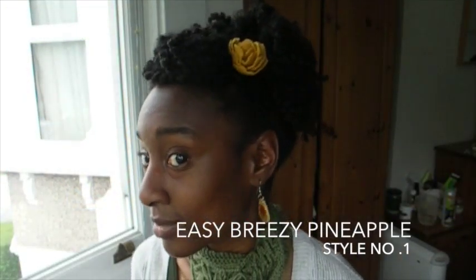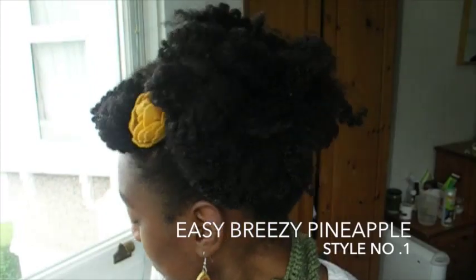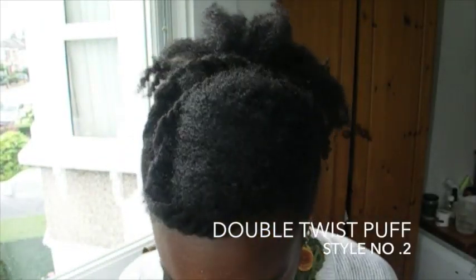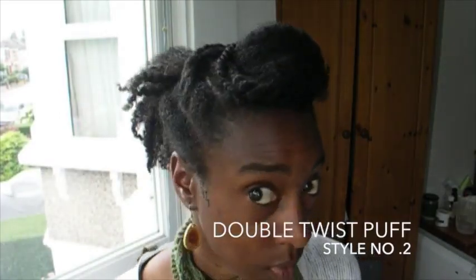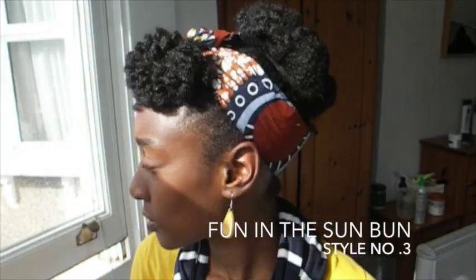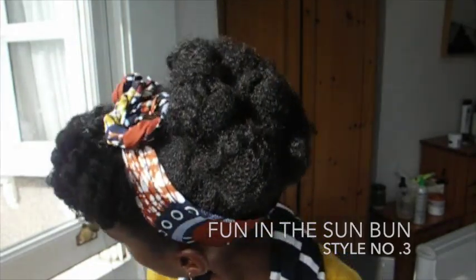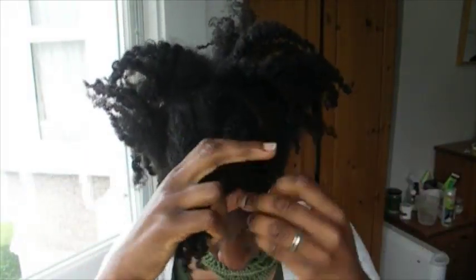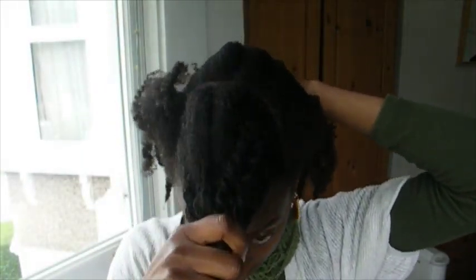Hi there, it's Bola from Curly B, and today I'm going to be showing you three really quick styles for summer. Whether you're going to festivals, outings, or exhibitions, these are three simple styles that you can do on your natural hair. Starting with style number one, which I'm calling 'Easy Breezy Pineapple.'